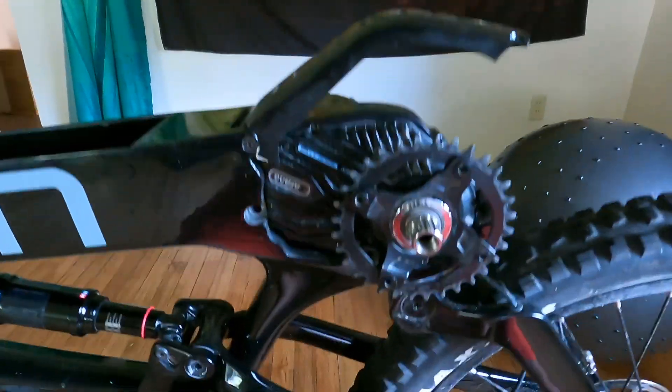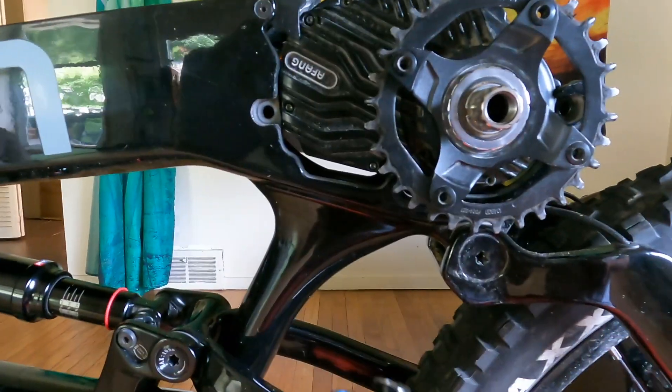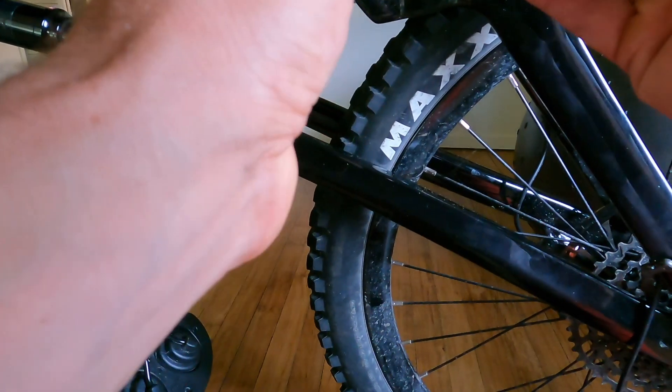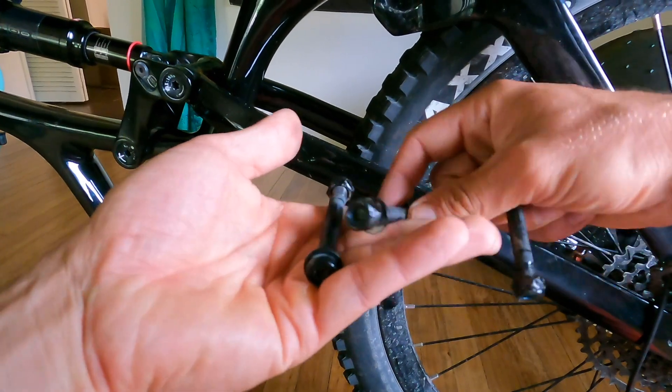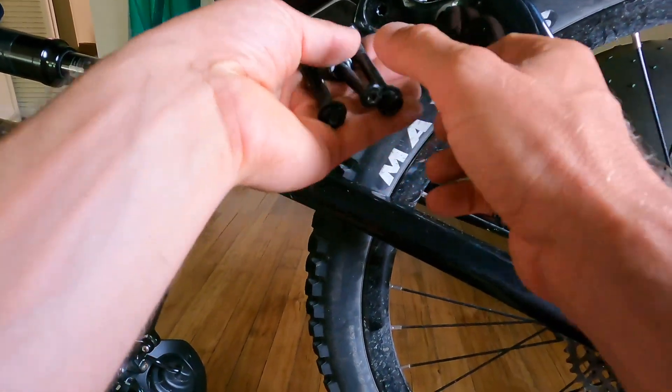Today I am placing the motor back onto my X1 Enduro. The first thing I want to show you is the motor is held in by three bolts with a nut and a washer.